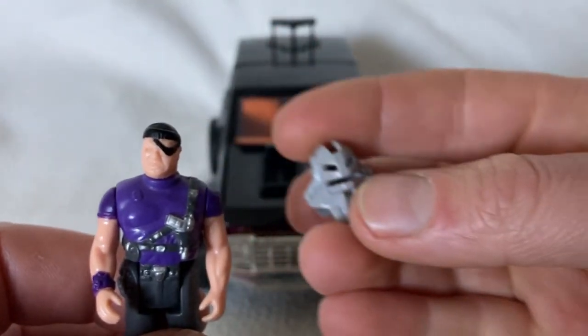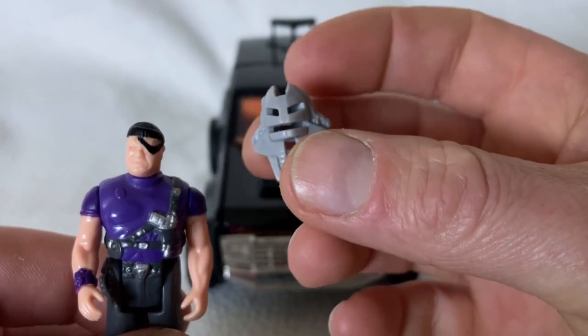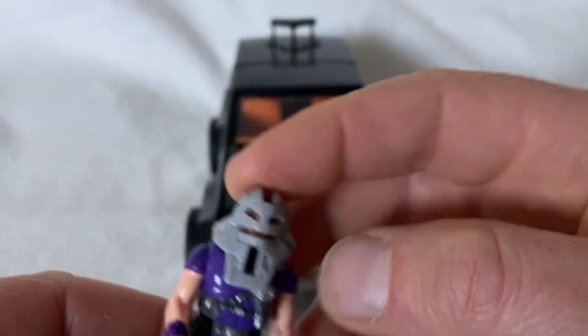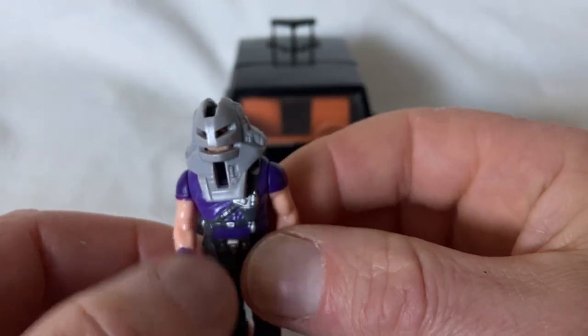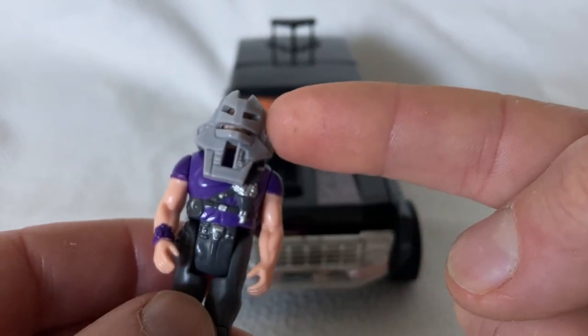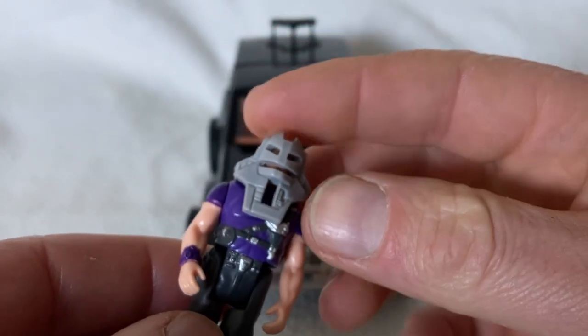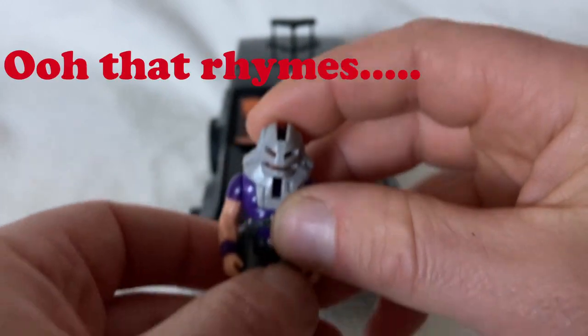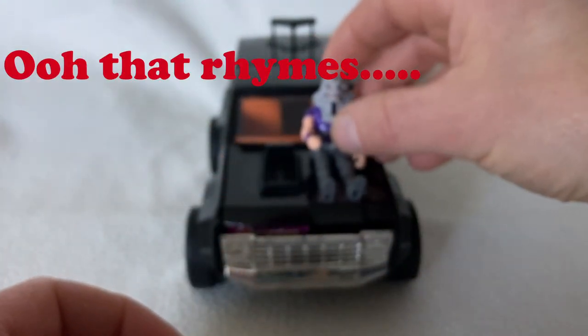I also have his mask. Seeing as I have to shoot videos very quickly and spontaneously when I find the time, I've done no research again, so I don't know what this mask is called. If you do know, please let me know in the comment section below.